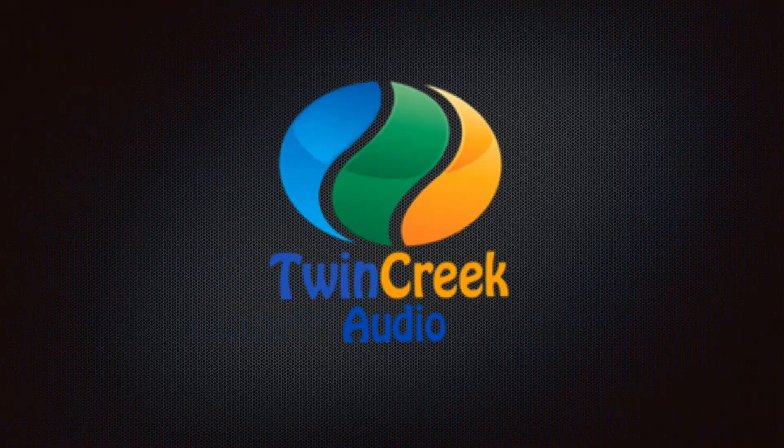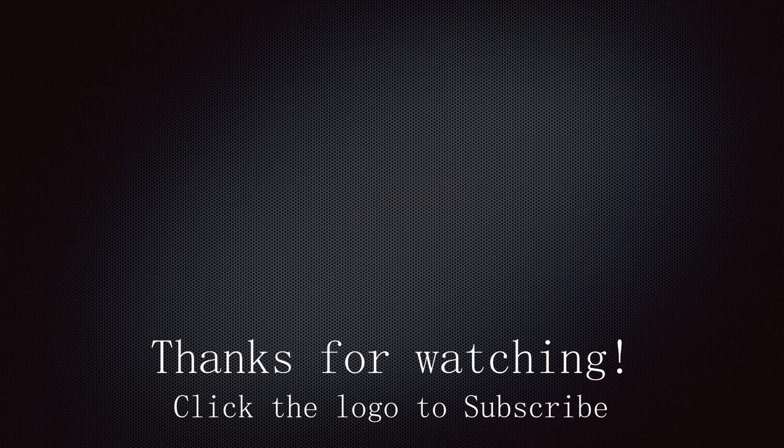I hope that you all have an excellent day, night, evening, weekend, weekday — whatever it is you're having, have a good one. Thanks so much for watching. Bye!